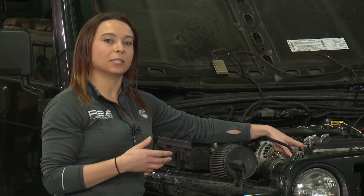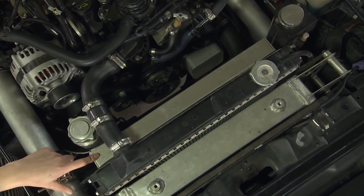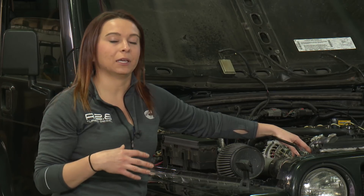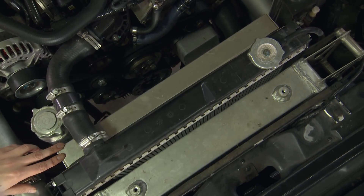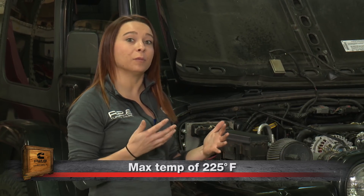These e-fans are controlled by our ECM, which turns them on and off depending on engine coolant temperature. If you're using a mechanical fan instead, temperature control is on you — you'd have to optimize when the fan is on and off, making sure the engine isn't over or under cooled. The max cooling temperature for this engine is 225°F. If you exceed that, we're going to start hitting D-rates where we pull power out of the engine to prevent further overheating. When sizing your cooling package, keep that temperature in mind as your high threshold when reviewing your temperature gauge.